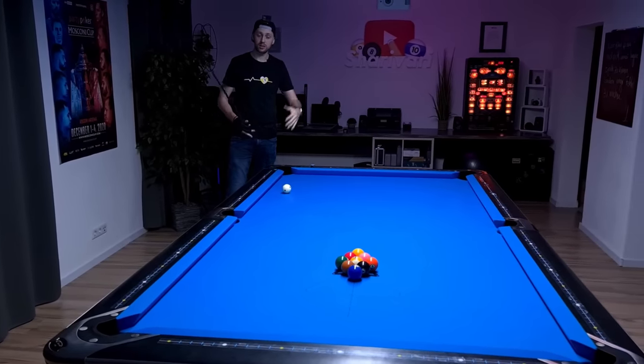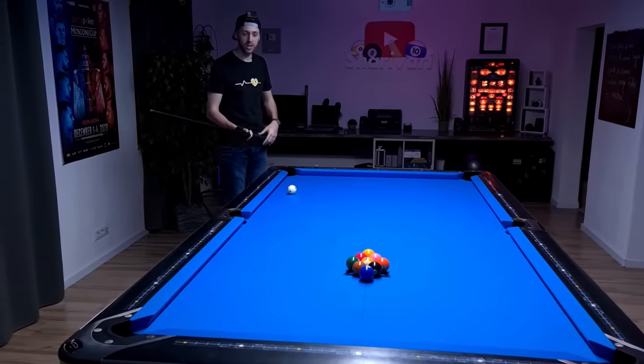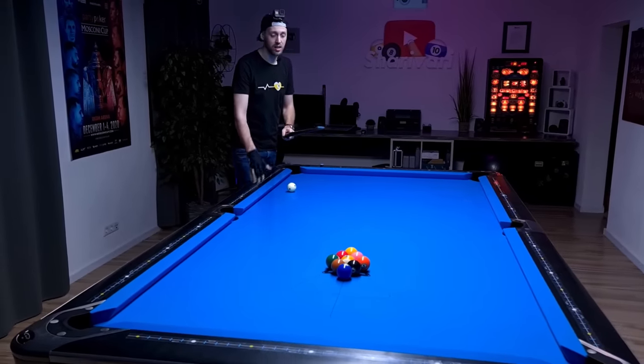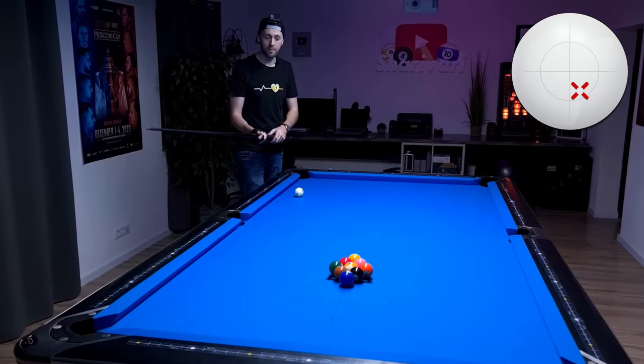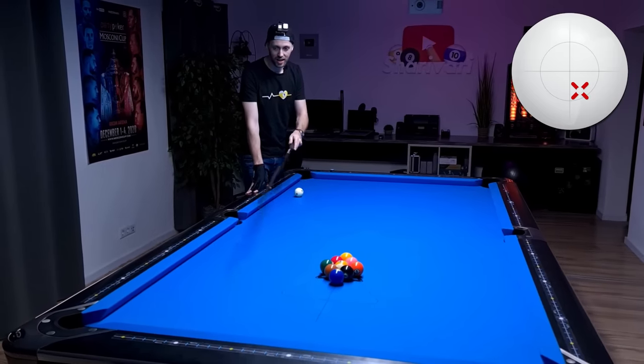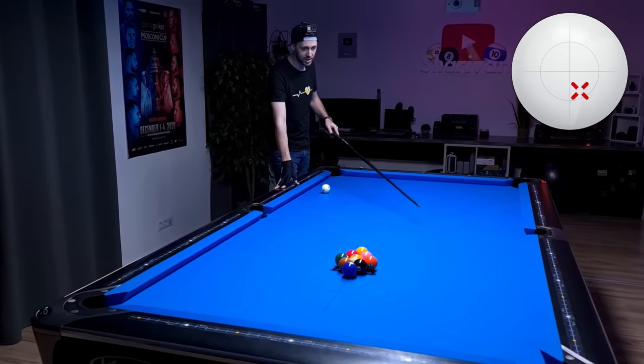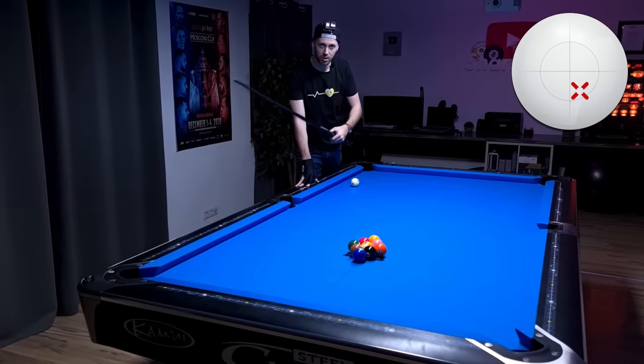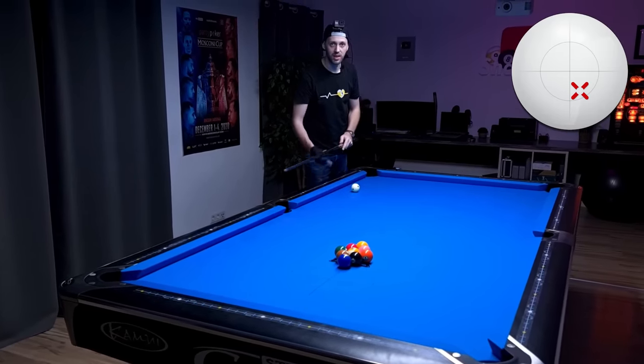For the break shot I'm not using the regular break — I'm using the cut break. This means I'm not trying to hit the one ball full in the face. I'm cutting it a bit to the left using low and right on the cue ball, so the cue ball should come into the long rail and travel towards the center of the table. My goal is to make the wing ball, the six ball, into the corner pocket. The one ball might drop into the side pocket.